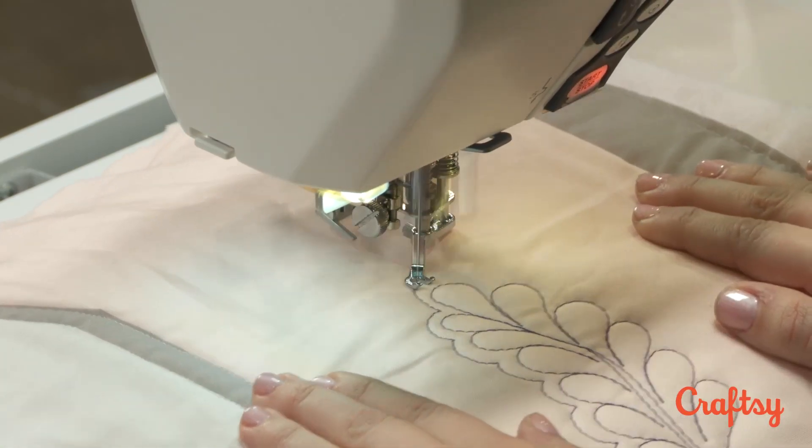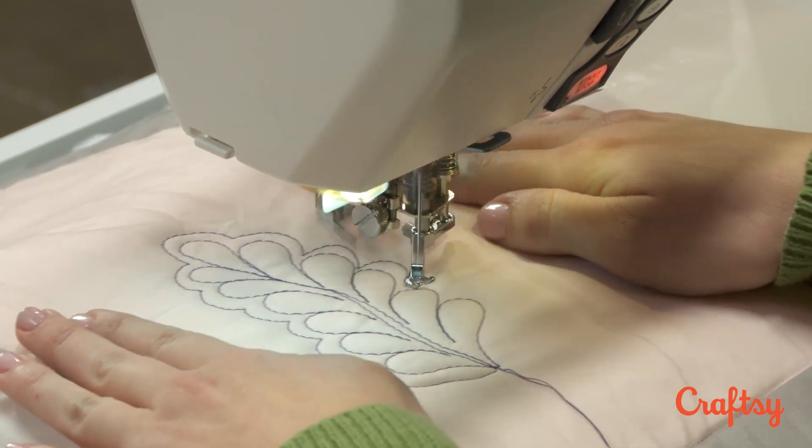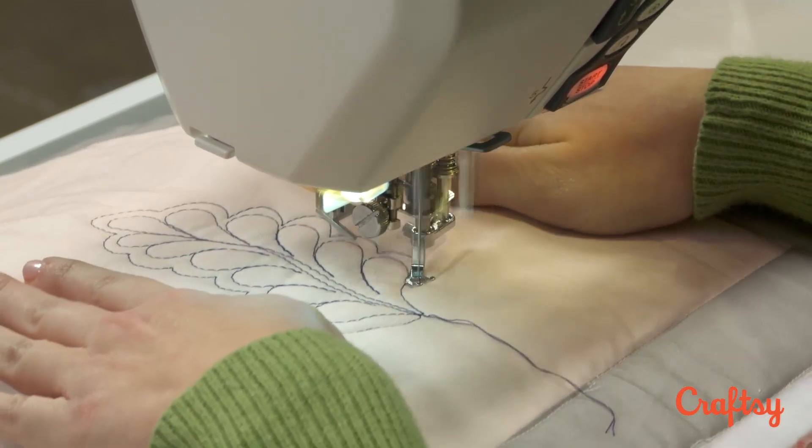And then just relaxing and going for it. Now I'm just going to continue along the outside and down the other side. If you wanted to, you could tuck them in a little bit more, or you can leave it evenly spaced — whatever you'd like.